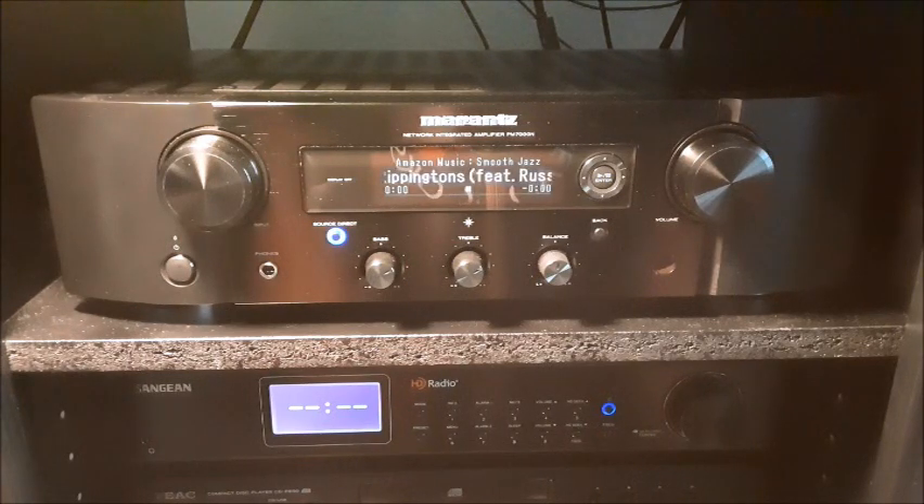It has a turntable input for vinyl lovers, two opticals, one digital coax, a USB, a LAN port, and of course two 2.4GHz/5GHz Wi-Fi built-in and Bluetooth built-in. The DACs are pretty good — I have very nice rich sound in all of the digital streaming, Bluetooth, and of course the CD and MP3s connected to it. Pretty much covers anything you might want to connect in one single box.